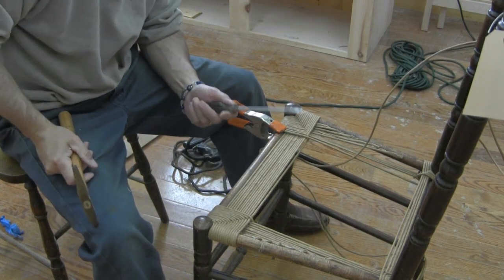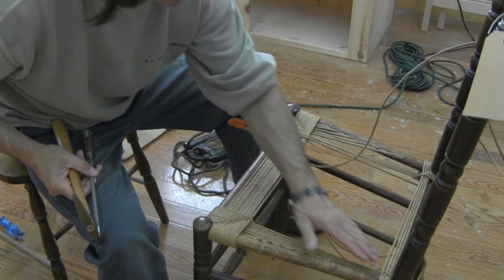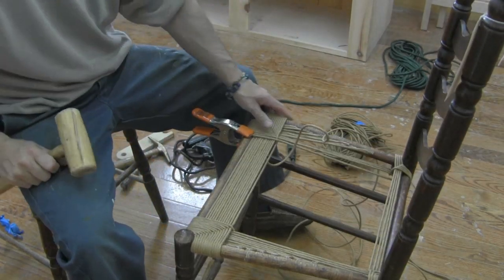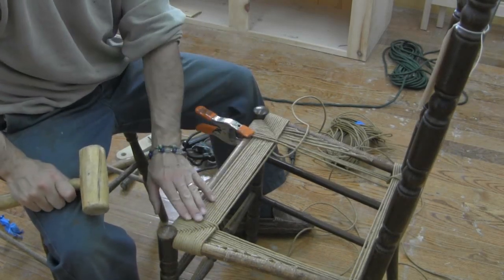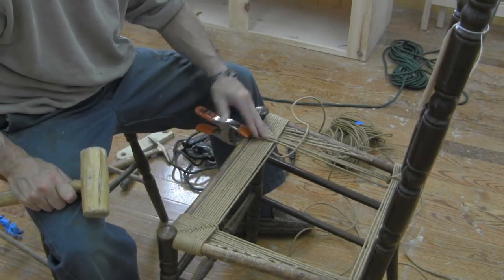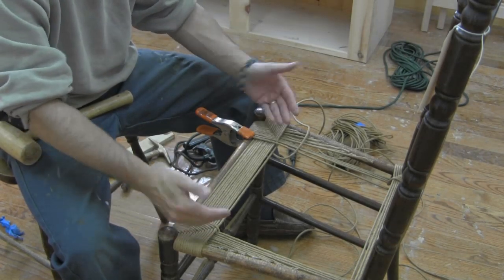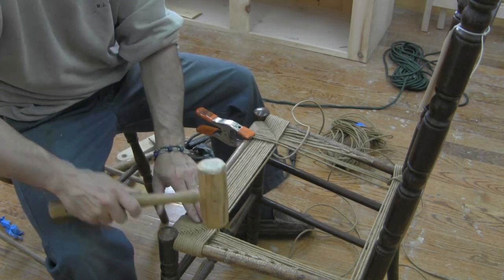I'll use my screwdriver and tack hammer to make sure all these strands are straight and evenly spaced. Once all the strands have been straightened, top and bottom, I like to take my mallet and just knock this down. This wants to raise up as we weave, and we want to keep that little bit of a dish going on.